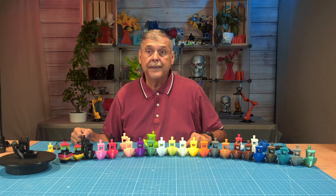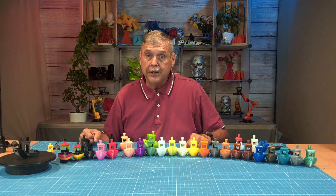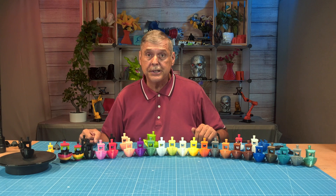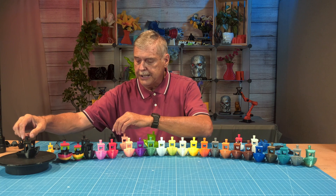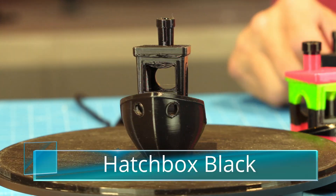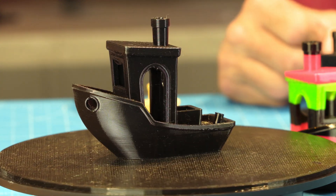At that point I started buying more TPU to test. This video is not sponsored — all my opinions are my own and I bought all the filaments with my own money. One filament I found was Hatchbox. Hatchbox black printed absolutely perfect right out of the box. I was very impressed with that.